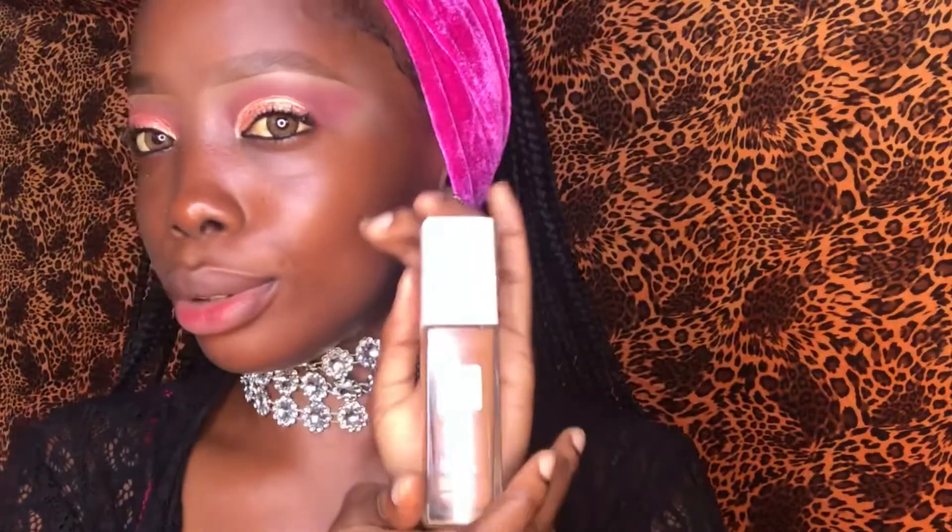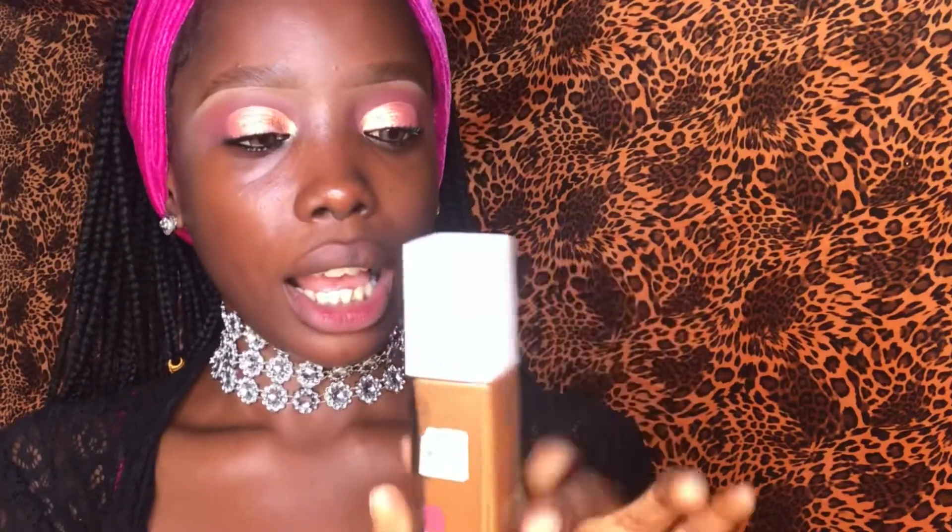First off, we're going to start with the packaging of this foundation. It's in a cute bottle, very portable as you can see, and it comes with a cover that you can pop off and it has a pump. This is what you use to pump out the foundation. It doesn't drip as much — it's a bit thick, so even if you have it on the surface you can turn it around and it won't start leaking down your hands.